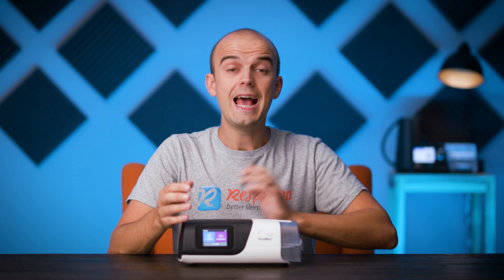The AirSense 11 is the market-leading model of CPAP devices, and it is definitely a high-performing machine. But that doesn't mean that it's for everyone. Here are five reasons why you might reconsider getting it.